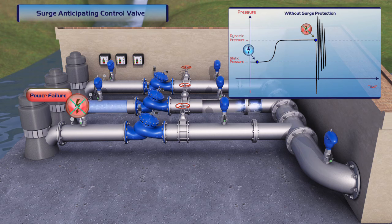Among the available options is the Burmad Offline Hydraulic Surge Anticipating Valve, which senses line pressure and remains closed during regular operation of the system.